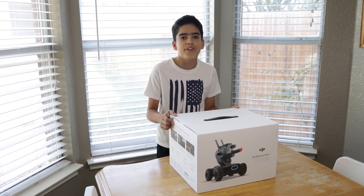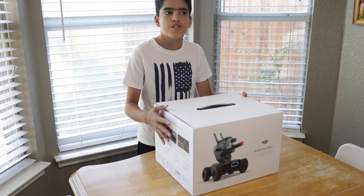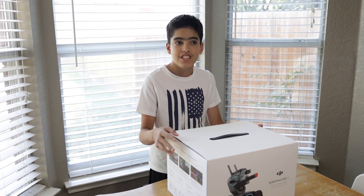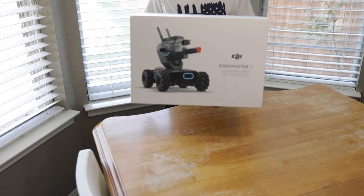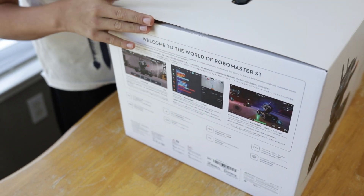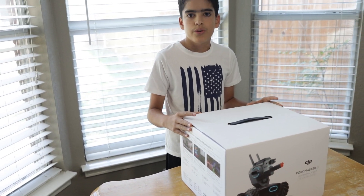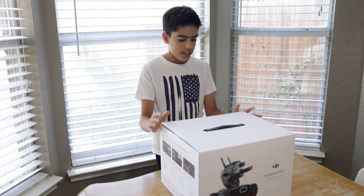Hey guys, it's been a long three or four weeks since we ordered this — about months since we've done it — and two months have passed since it launched. We finally got our hands on the Boa Master S1 made by DJI, and today we're going to unbox it. I'm going to build it and it should take two, three hours. It's going to be really fun and I can't wait.